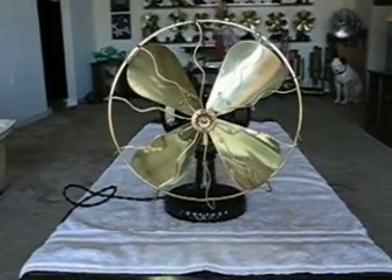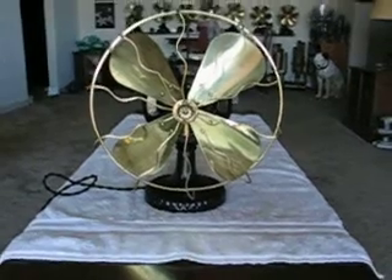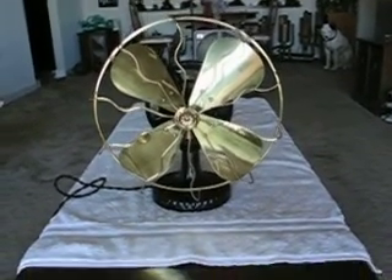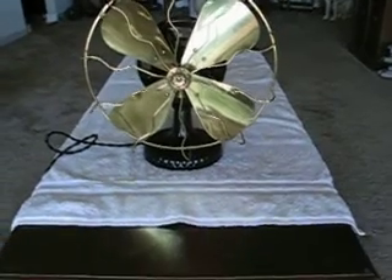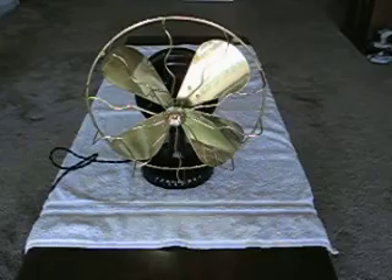Hey everybody, this is a Westinghouse model 3856 Tesla fan, called Tesla because this was the induction motor invention of Nikolai Tesla, and it has his name and everything right on the fan along with Hassler, who is a co-inventor of the induction motor.